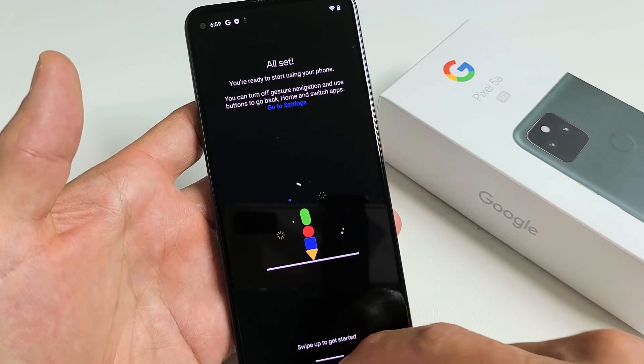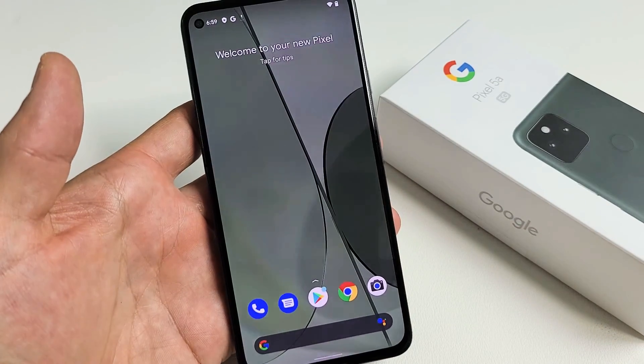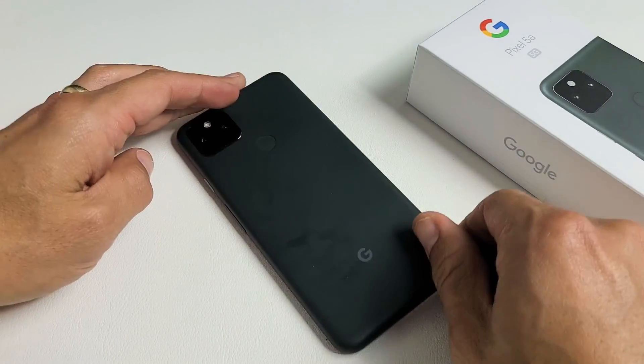All set up — swipe up to get started. And voila! You guys are in business now. The next video I'm going to do is putting the SIM card in. If you want to see that, the link is going to be below in the description. Good luck, guys. Bye.